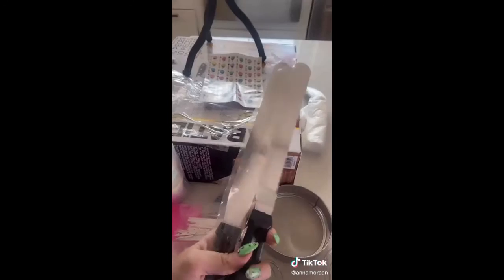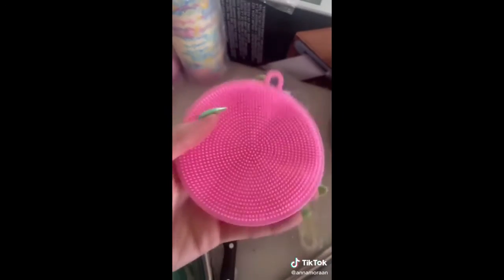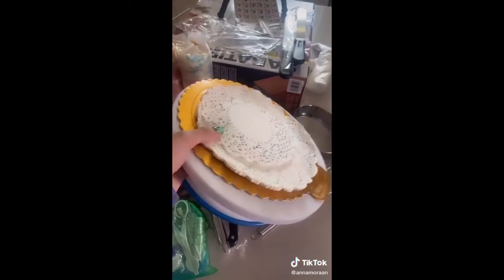We got a heart mold, a spatula, reusable cupcake liners, design tools, a cake server, a knife for flattening frosting, two whisks, a bunch of liners, all these frosting tips, something that might be a strainer, and the thing that cuts off the top of the cake. And a turntable.